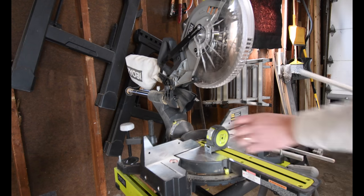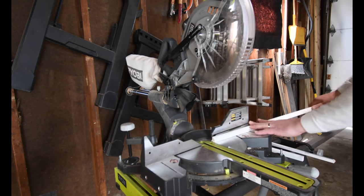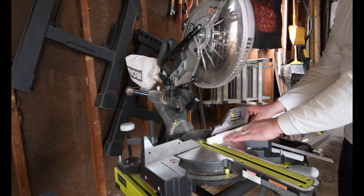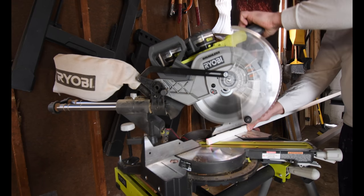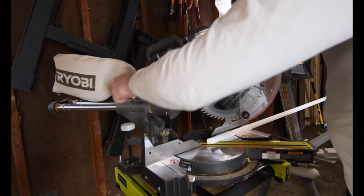That's just off by a half an inch. This is a tad bit short, but to save on material, I'm actually going to use this.